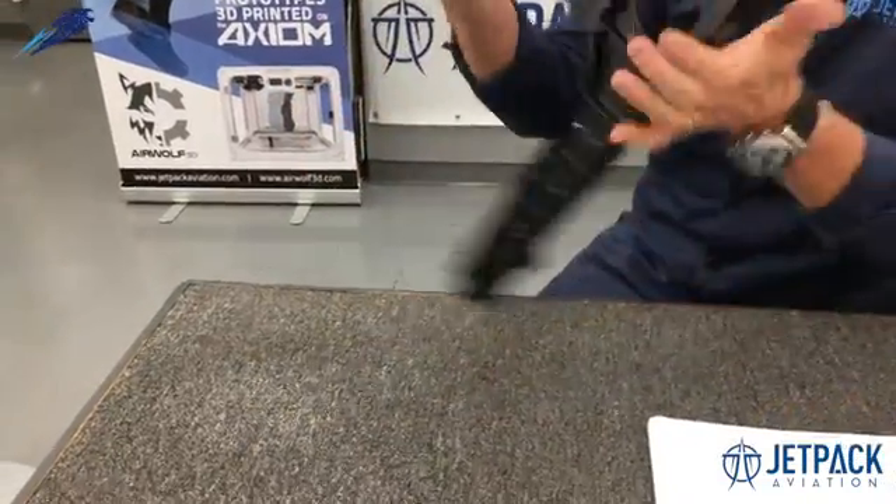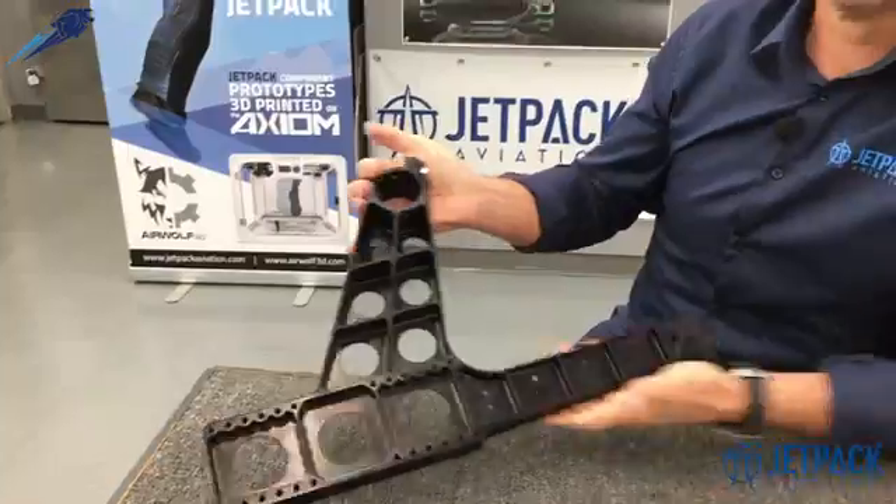Hi everyone, it's been about three weeks since I asked you what this mystery part is from our next version jetpack, our JB11. And actually some of you got pretty close — some of you actually nailed it, and there were certainly some clever responses amongst them. So let's look at that.